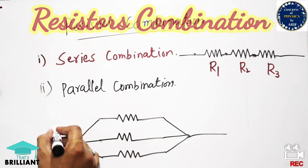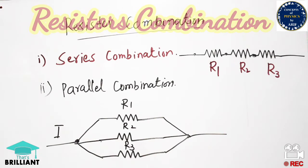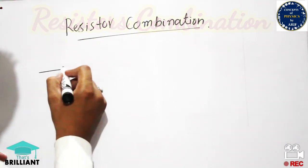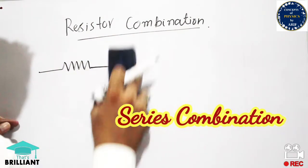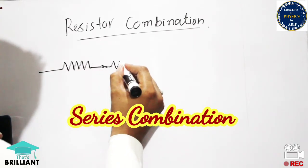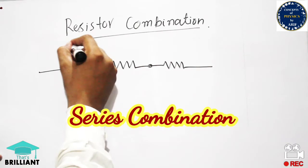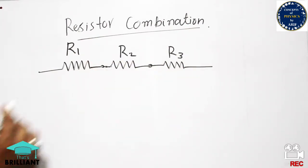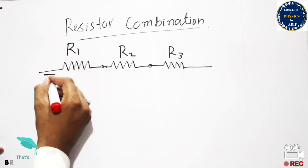We can calculate the equivalent resistance in both the parallel and series cases — both are equally important. In the series combination, one resistor is connected to the next in a linear way: R1, R2, and R3. The labeling is very important because if you do not label them you cannot easily calculate the equivalent resistance or find an unknown resistance.